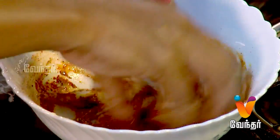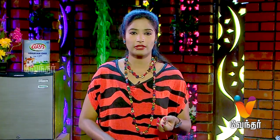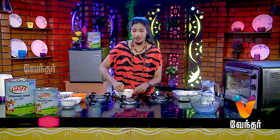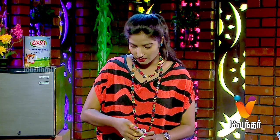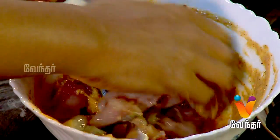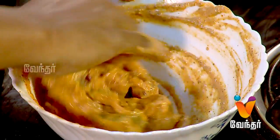Let's mix the masala in the bowl and add a nice coating to the fish pieces. Add the fish pieces into the masala and coat well. We will marinate it and wait for 10 minutes.